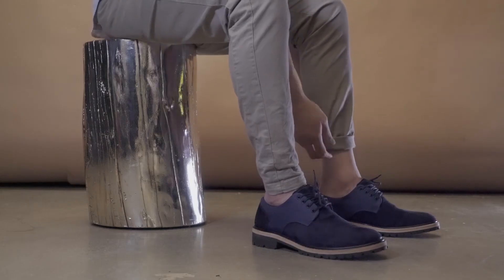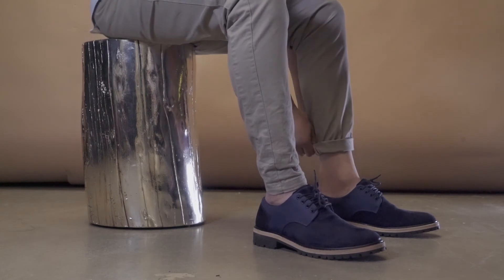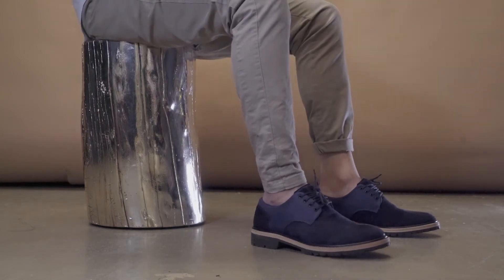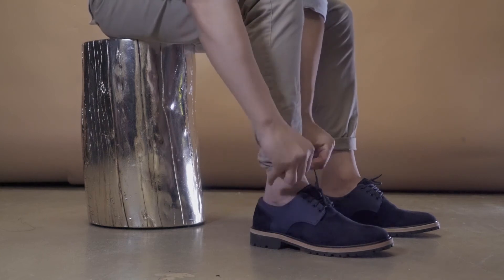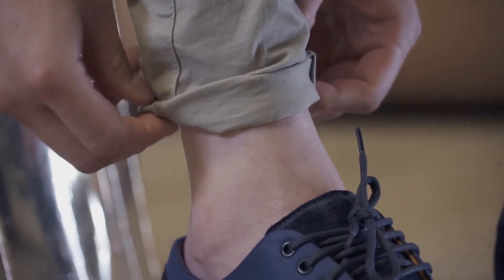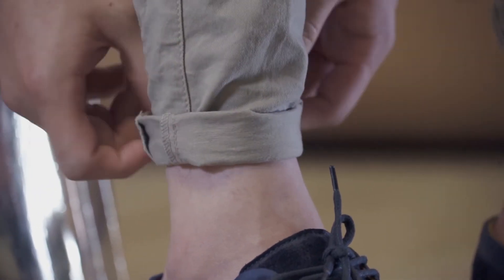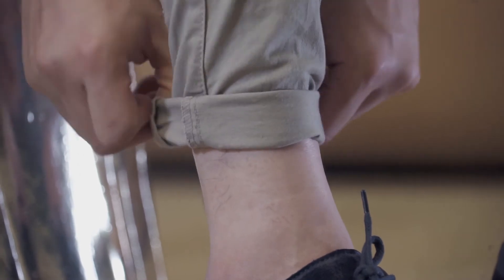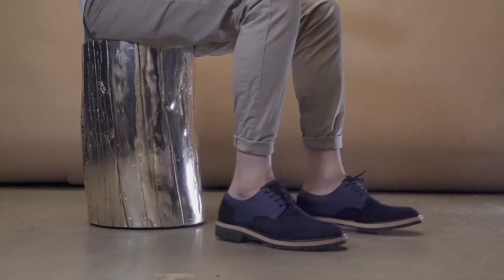The last method is the triple cuff. It is essentially similar to the second method, but you do it one additional time. The important thing about the triple cuff is that you make sure the cuffs are thin — no more than one inch. We don't want this to look too bulky once it's complete. You also have to find the perfect place, so one inch is a standard. Feel free to go a little bit more or a little bit less depending on your height.